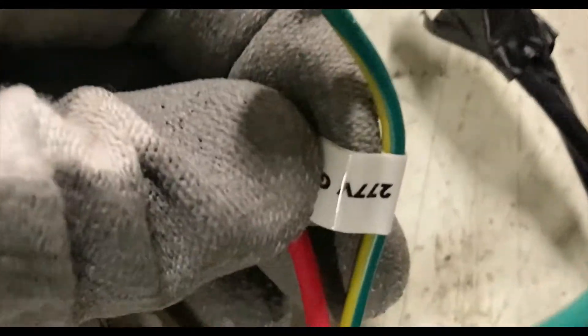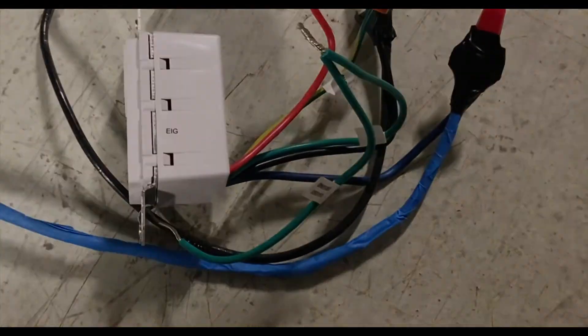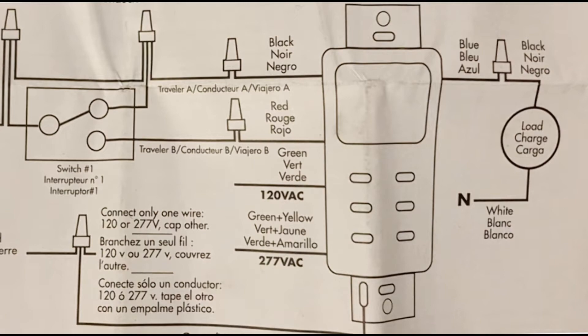The 277-volt ground wire is capped off as well because we're working on a 120-volt system, so we're only using the 120-volt ground, not the 277-volt ground. Now let's take a closer look at the wiring schematic.